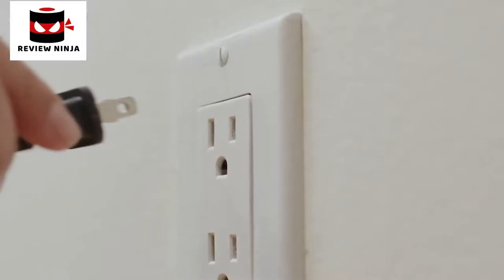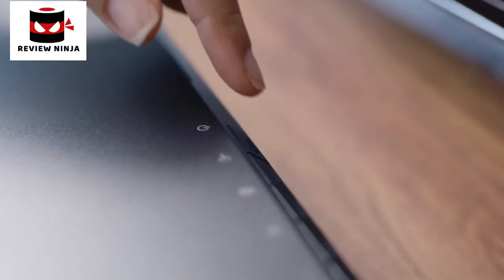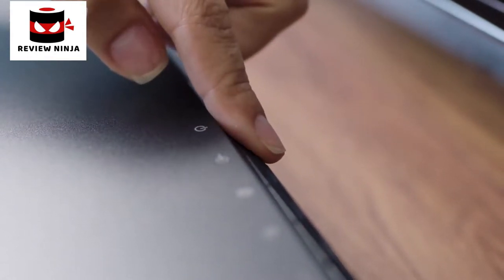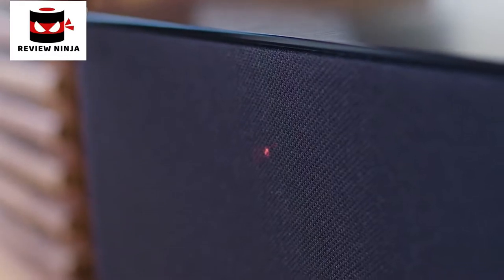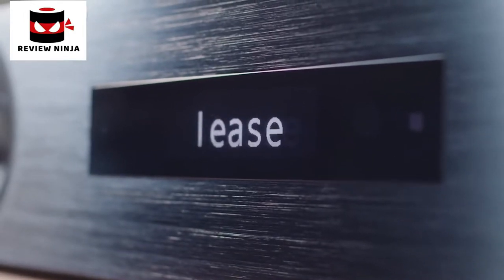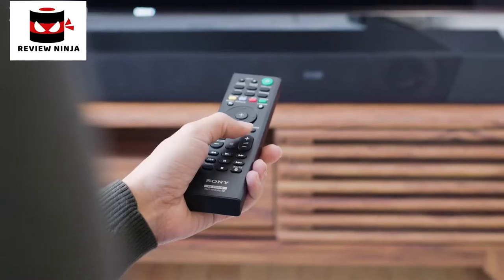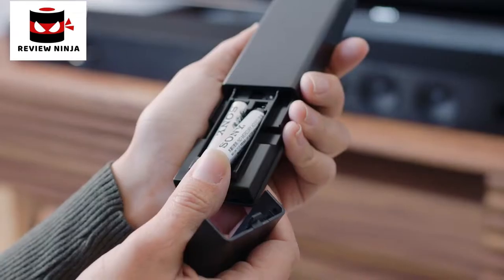Once both products are placed in position, plug each power cord to a power outlet. Then turn on the soundbar, which will also automatically turn on the subwoofer. You can turn the soundbar on two different ways: the first is by pushing the power button on the top of the soundbar, and the second is by the soundbar remote, which is provided in the box along with the remote batteries.